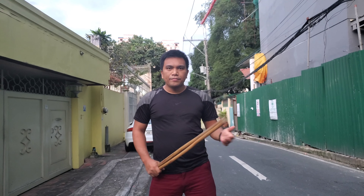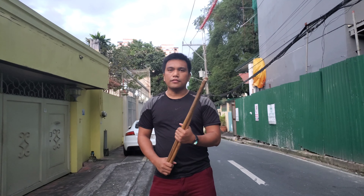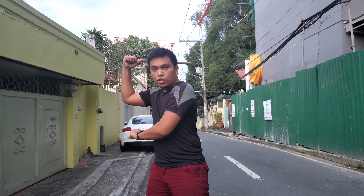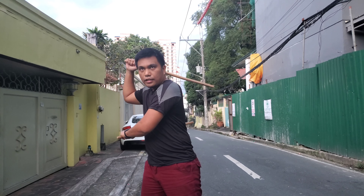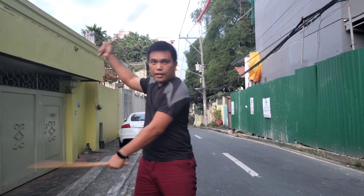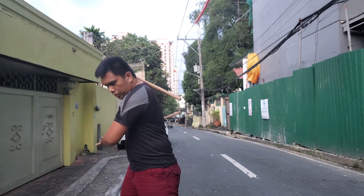Right now I'm going to show you some basic exercises of double baston. We use the double stick and the position here — double sinawali position. Then we're going to exercise from right to left, like this, and coordinate with our hip.